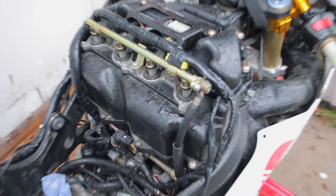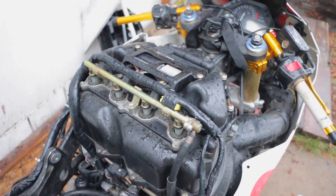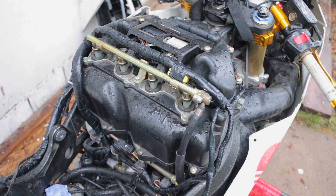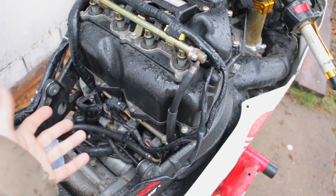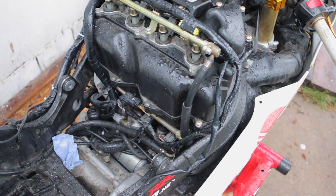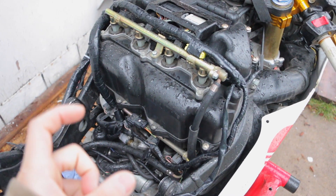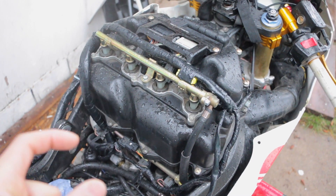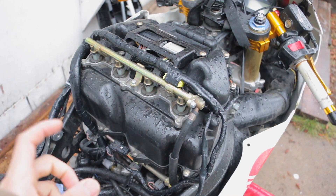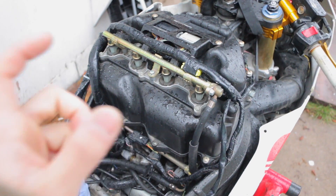The last thing is, if your fuel pump is really bad, there are a few ways to check your fuel pump to see if it's working or not. If your fuel pump is really bad, you might have to replace it. Most of the time, if your fuel pump is going bad, the bike will still start, but when you get to high RPM it's going to sputter.